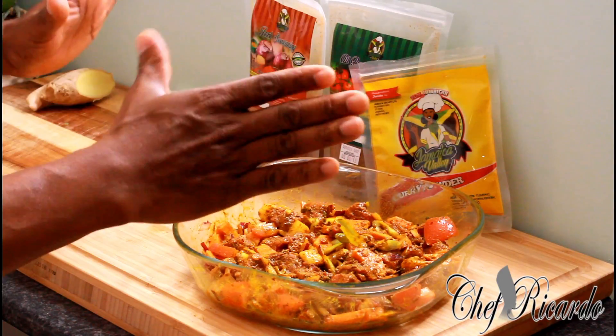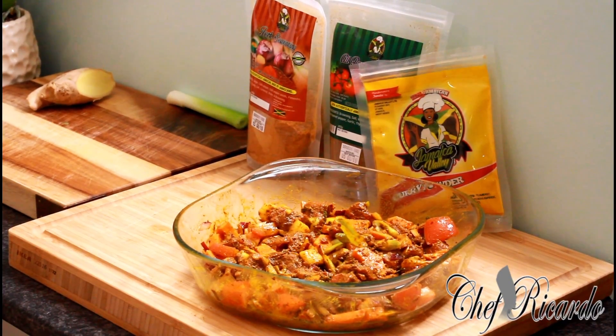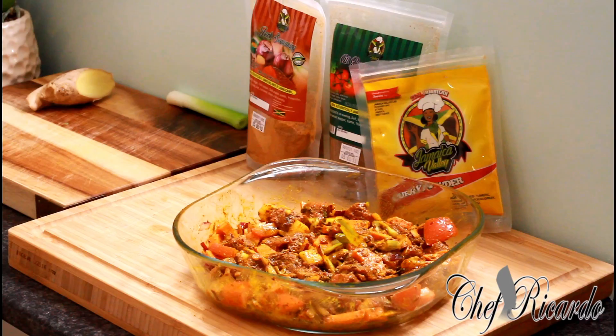I'm going to put this down for about two hours and let it soak, then I'll cook it to show you. Get your meat seasoned up and put it down for two hours — or if you want, leave it for the next day and cook it then. I'm going to let that soak for two hours and cook it for you guys. Enjoy the recipe from Chef Ricardo Cooking Show.